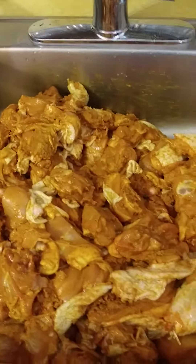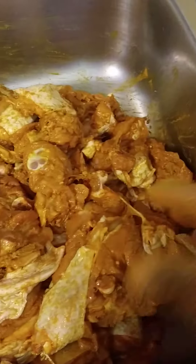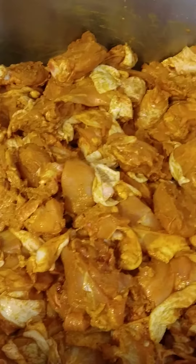Let me show you the finished product. Oh yeah — look, well seasoned now. All the seasoning rubbing on it. I'm gonna bag it out now.